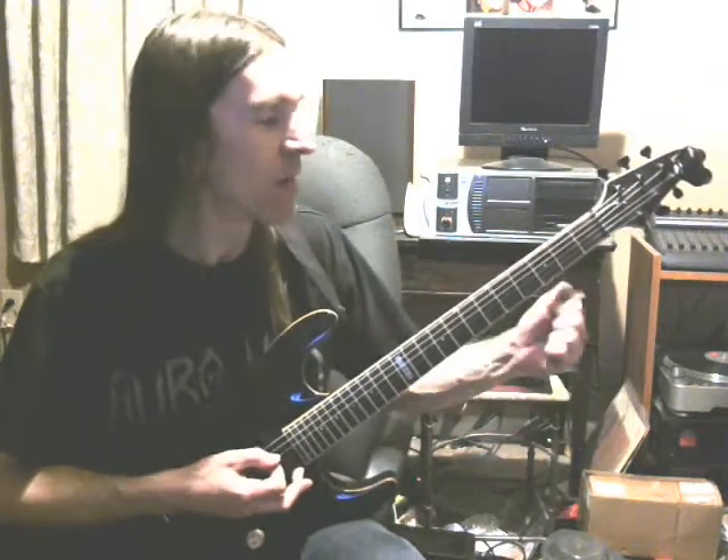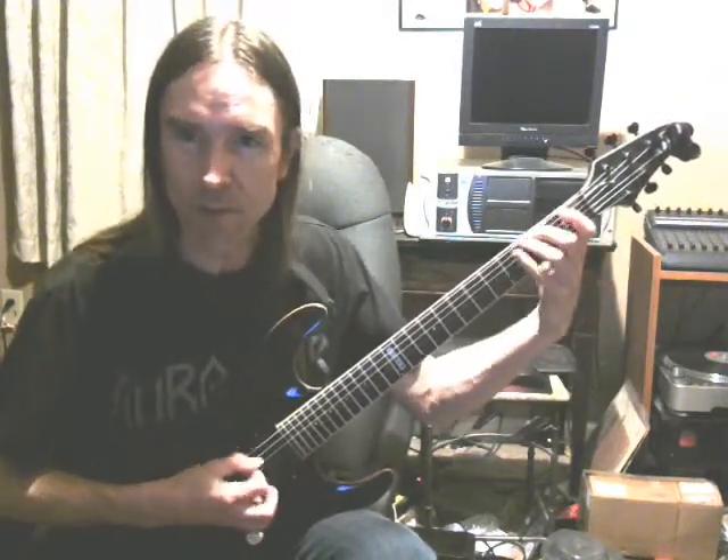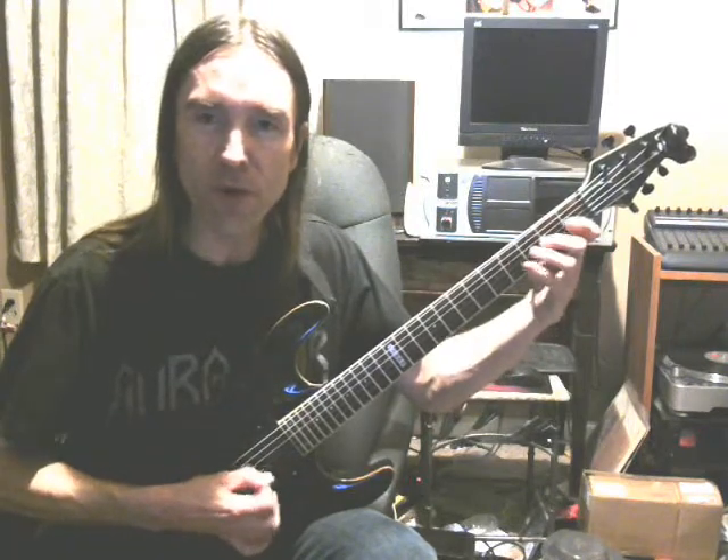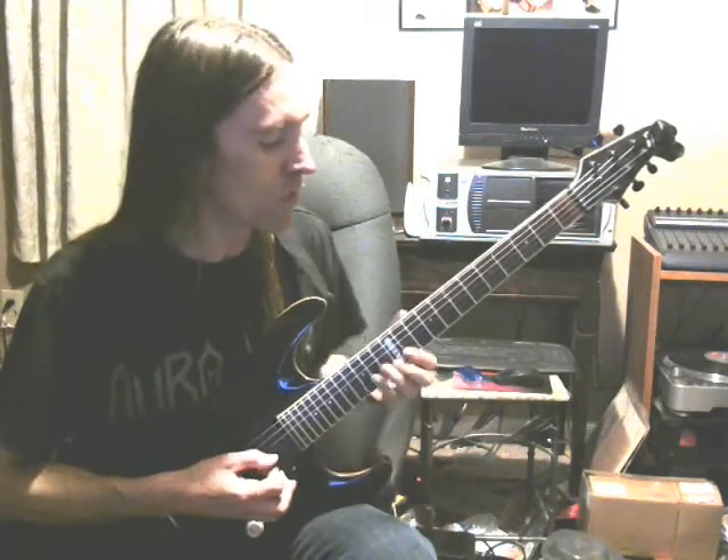That'll stretch you out if you need to stretch those tendons out and develop quiet hand position — that should help. Anyway, thanks a lot, and come back and see us next week at Tuesday Wrist with Tim.